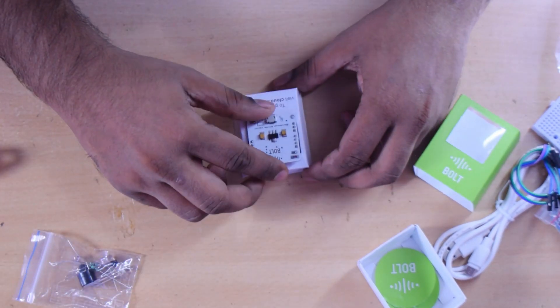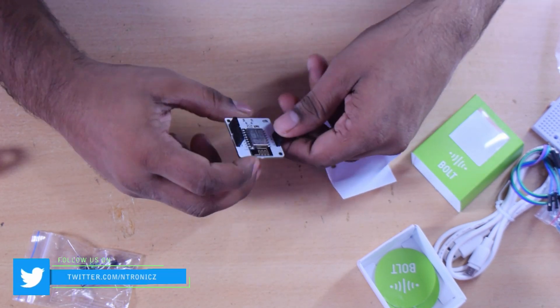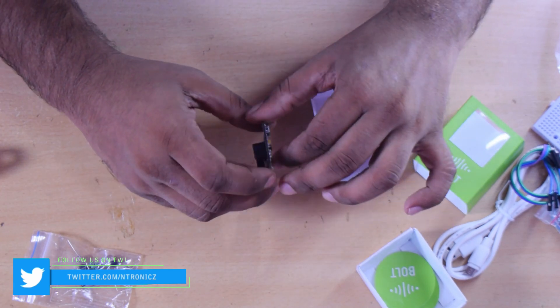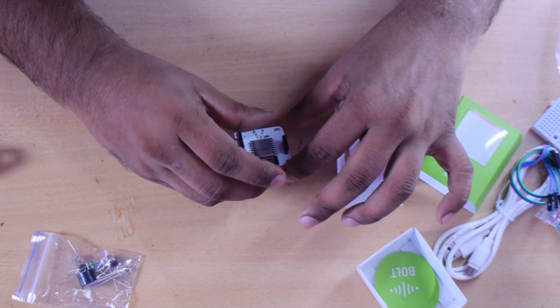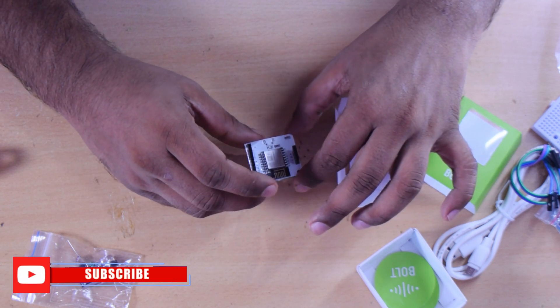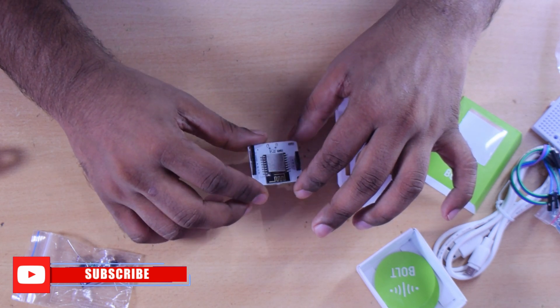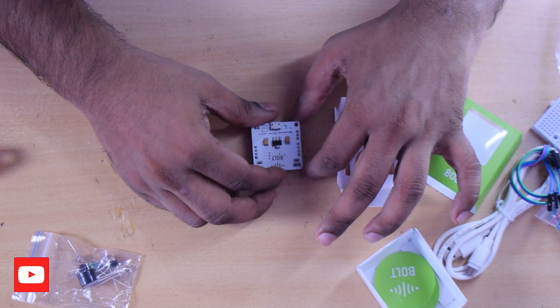Then we have the ESP12EN module. There is a device with custom firmware installed. We don't need to program it here — we can use powering directly. I will introduce you to the pins: there is a dot light, a digital pin, an analog pin, a TX-RX pin, and a 3.3V pin. There is no problem using these.